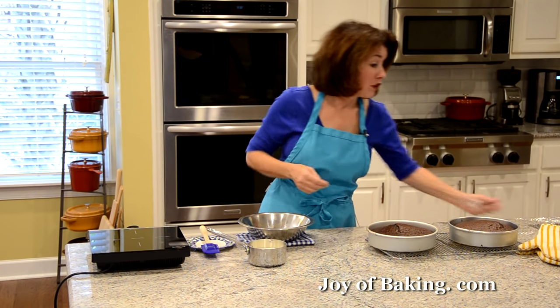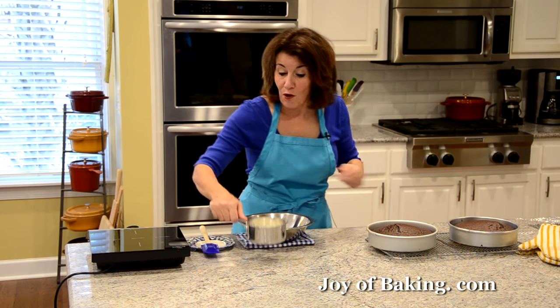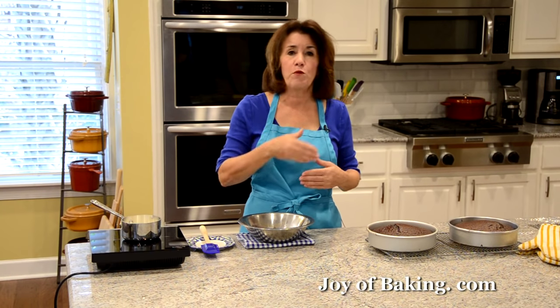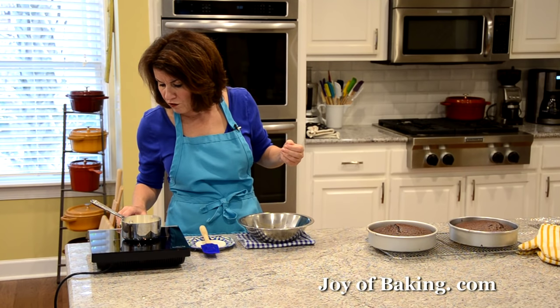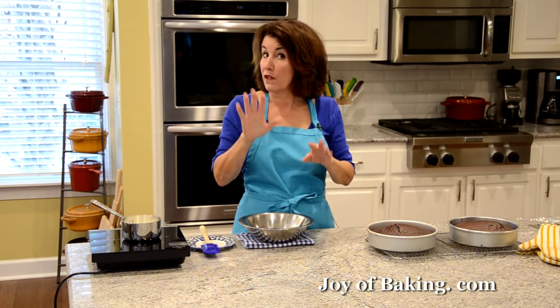While the cakes cool, start the chocolate ganache. Ganache is essentially two ingredients: cream and chocolate. Put one cup, 240 milliliters / 240 grams of heavy whipping cream — that's cream with 35 to 40% butterfat content — in a small saucepan over medium heat and bring it just to a boil. It'll start to bubble around the outside. Watch it carefully — you could also do it in the microwave, but be careful because it can foam up quickly.